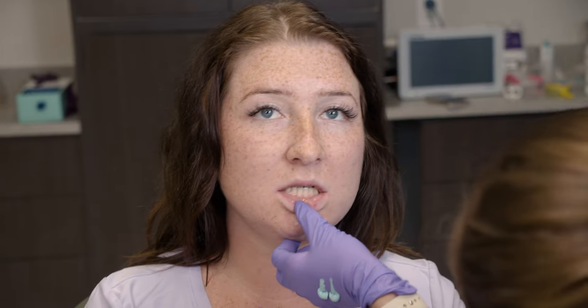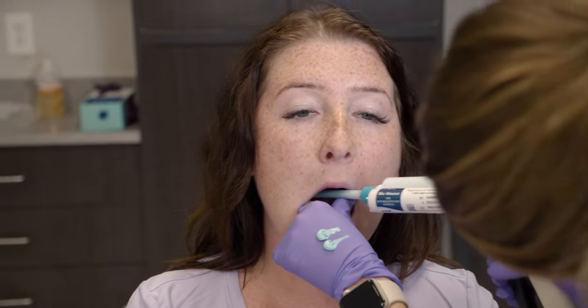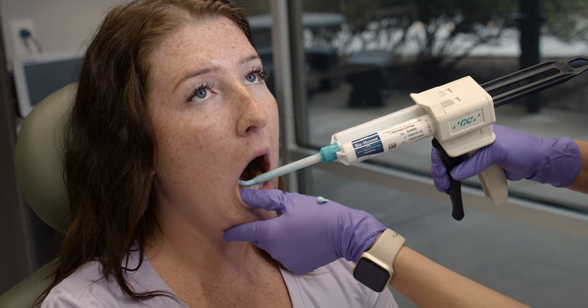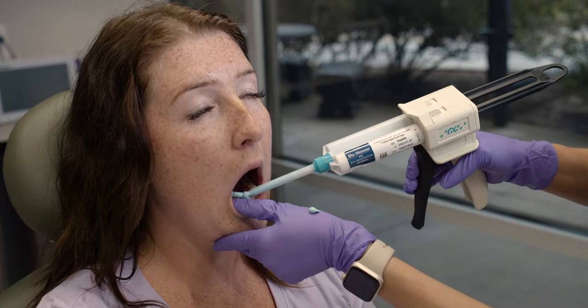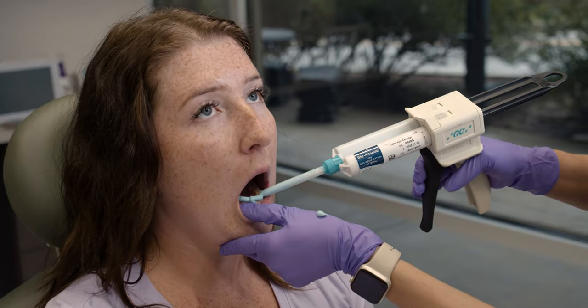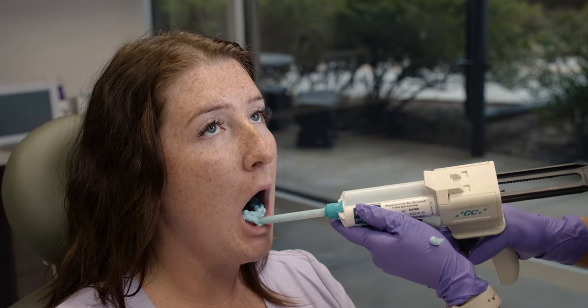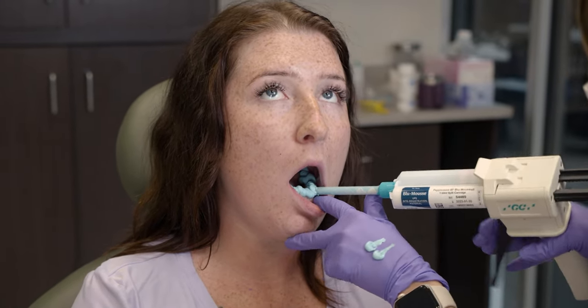When taking a bite registration, we want to capture the occlusal and incisal surfaces of all of the teeth. When applying bite registration material, always apply it to the mandibular arch. I recommend asking your patient to open and close and verify their normal and natural bite before taking the impression — practice with your patient and show them how you expect them to bite down when you put the material in the mouth.